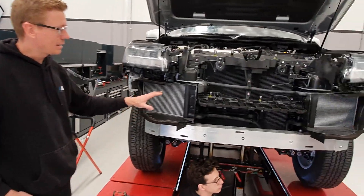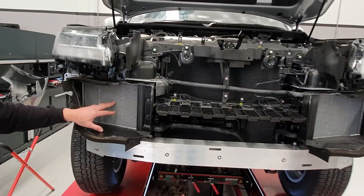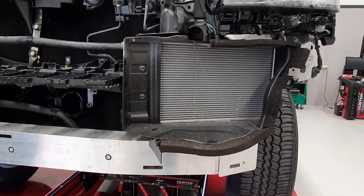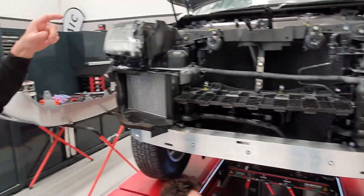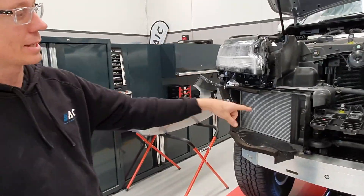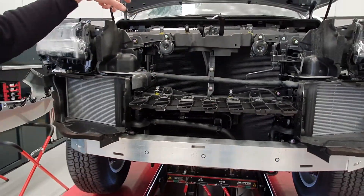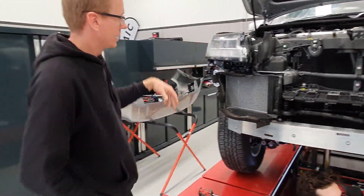We've got heat exchangers at the front here — probably the biggest thing. It's a hot V turbo diesel V6, so it's got a water-air intercooling system at the back, and these are the heat exchangers at the front. They're joined together, they run the same coolant by the looks of it, and it's got a split reservoir in there.